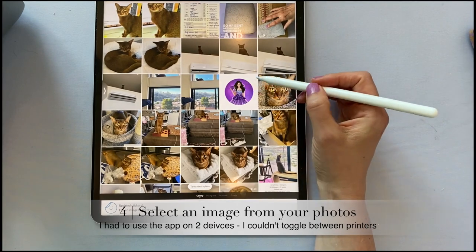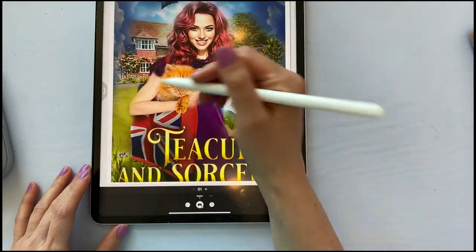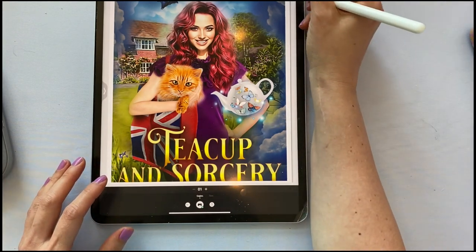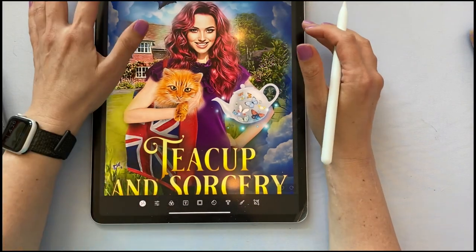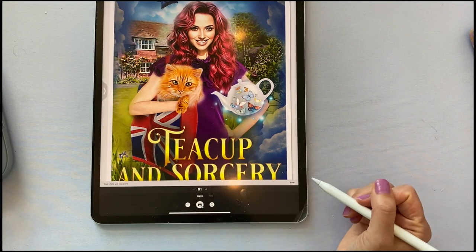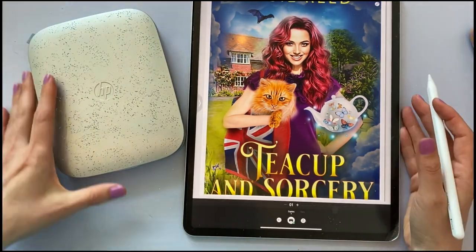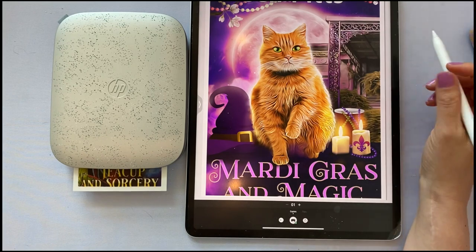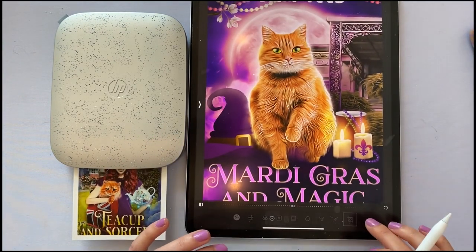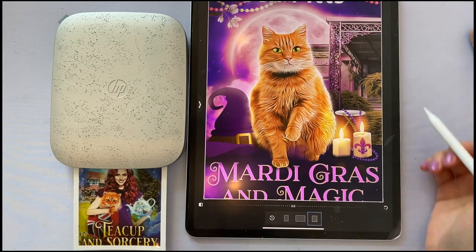We're going to pick a cover for my friend Molly because her covers are pretty. Remember, if you want to learn how to make your own covers you can do so — she has a course, or you can order a cover from her. I don't know why it's truncating and cutting it off, possibly user error, but we're going to go ahead and send it. Your photo will now print. Molly has some other covers that are really cute. It looks like I can't really resize these — it's not going to allow that.